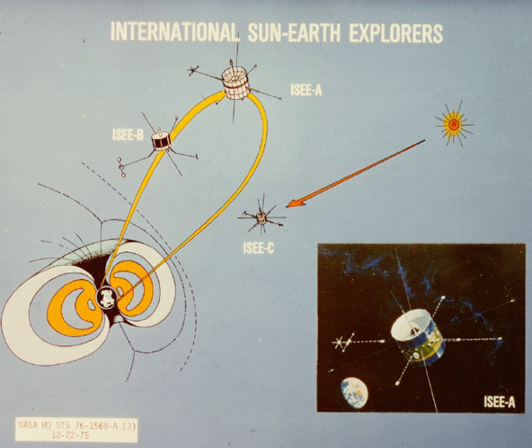The space probe was part of a program consisting of three spacecraft: a mother-daughter pair and the ISEE-3 spacecraft, later renamed to International Cometary Explorer. The program was a cooperative mission between NASA and ESRO, designed to study the interaction between the Earth's magnetic field and the solar wind.